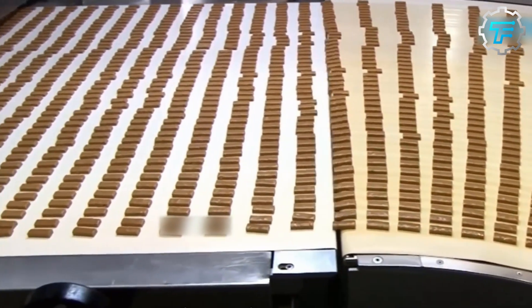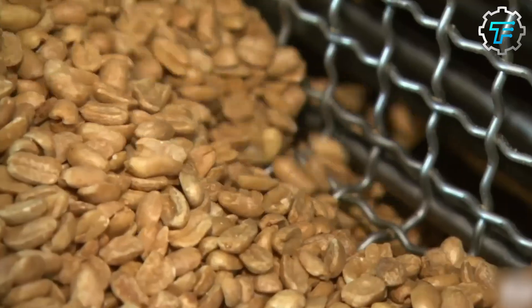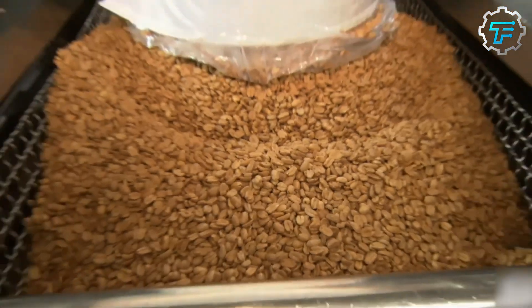Together with the outer chocolate layer, this sums up all the layers of a Snickers bar into three. As such, the production process happens in three steps. It begins with making the nougat, followed by the caramel peanuts mixture, and finally, the chocolate dipping of the candy bar.